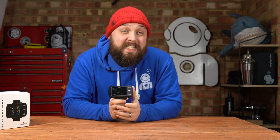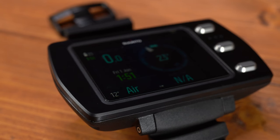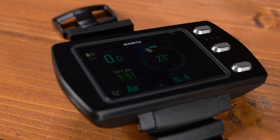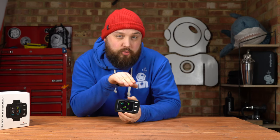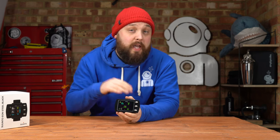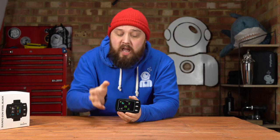Hi everybody, welcome to Simply Scuba. In today's video, I'm going to be taking a closer look at an Eon Steel Black. This is an upgraded version of the Eon Steel — they've tweaked it and added a few extra features. The main one being a dual or customizable algorithm: you can choose between Suunto's Fused RGBM 2, the upgraded RGBM algorithm, or a Bühlmann 16-compartment algorithm. With the Bühlmann you also get gradient factors, giving you better control of your decompression profile.